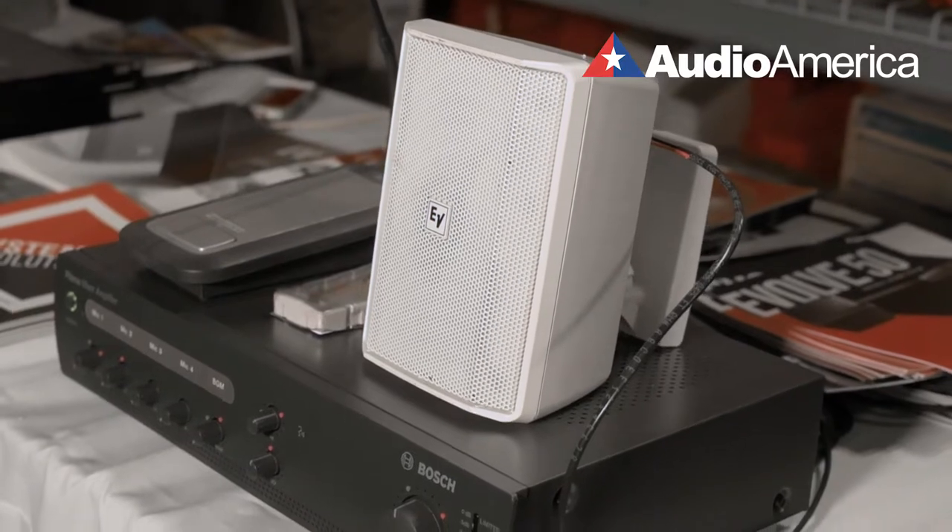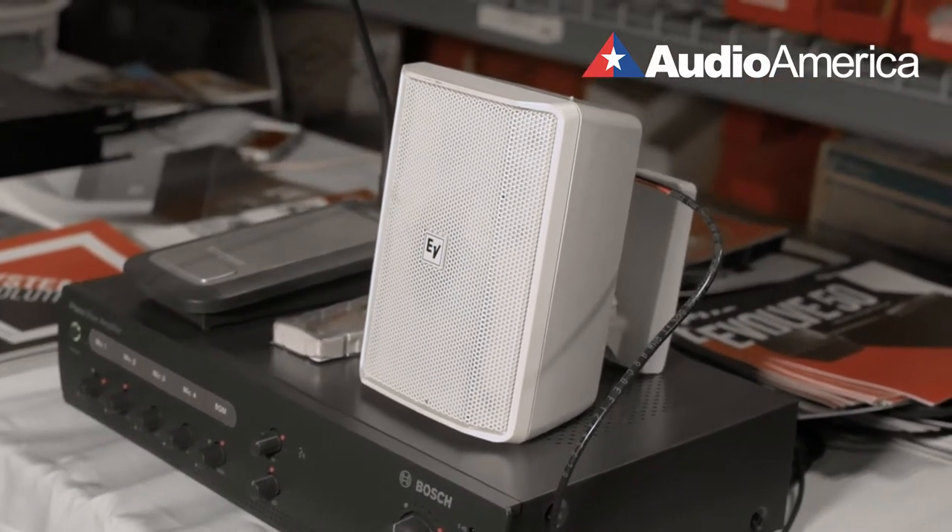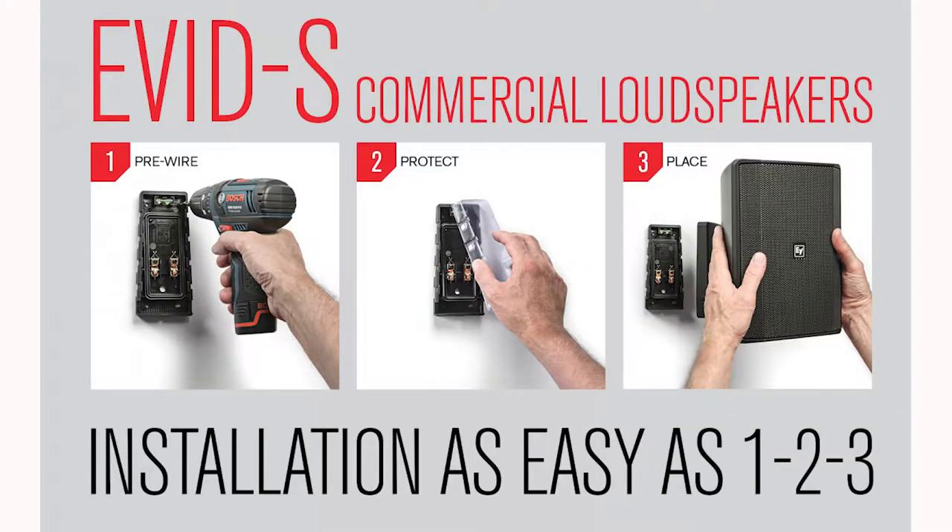It comes in different configurations for a vast array of situations such as paging, background music, houses of worship, schools, and so forth. This is the smallest unit in the series, with a four-inch woofer and a two-way speaker system. What makes it so unique is its mounting concept, which is consistent throughout the entire series.